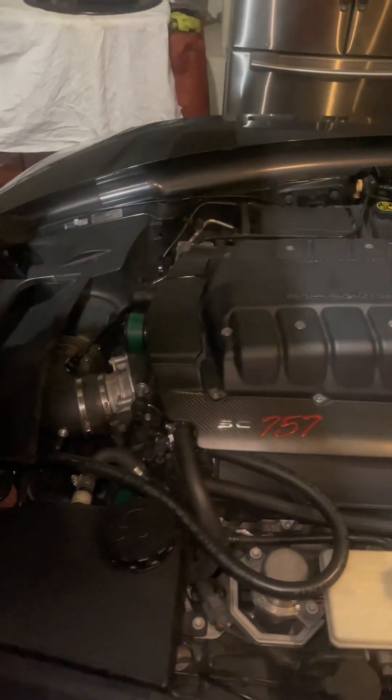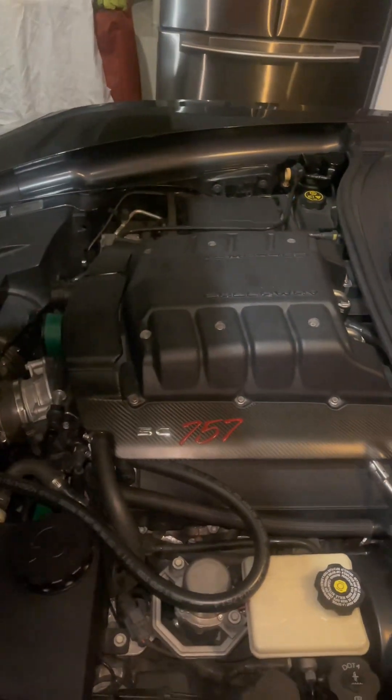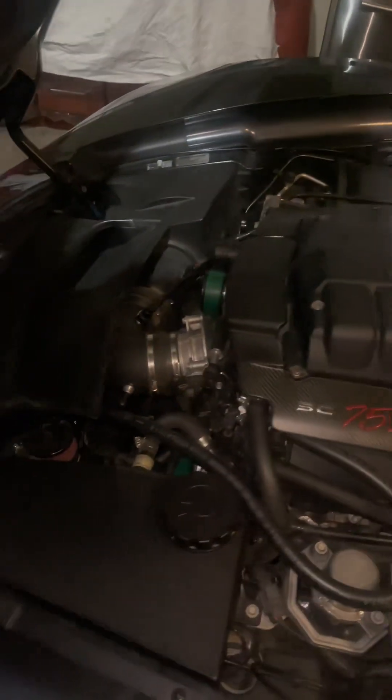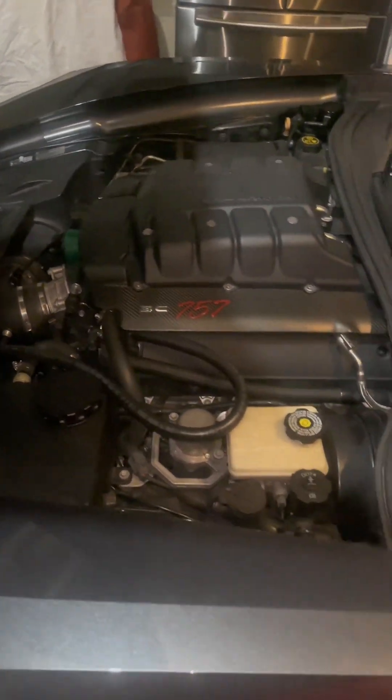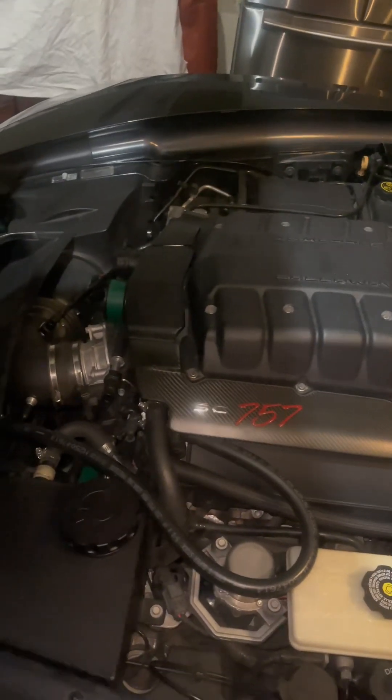I definitely have a few things I want to upgrade in the future — like the pulley. I definitely want to send the supercharger out to Kong Performance to get ported and polished, bigger throttle bodies, heads and cam — all that. That'll be pretty unique. So that pretty much wraps up the Z06 — I'll give you a little in-depth tour about it.